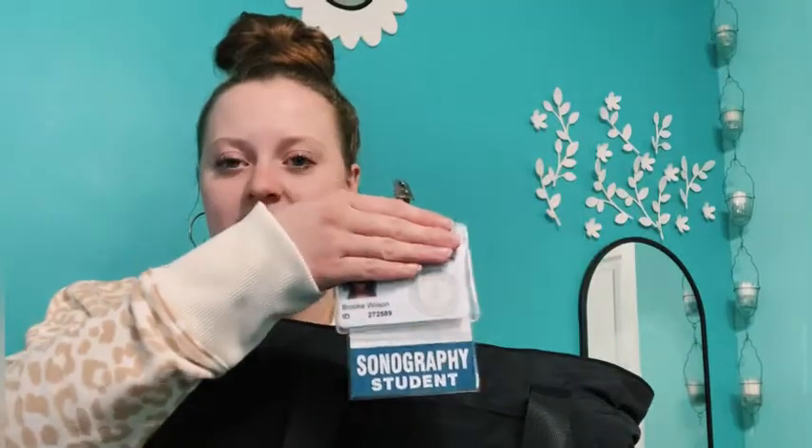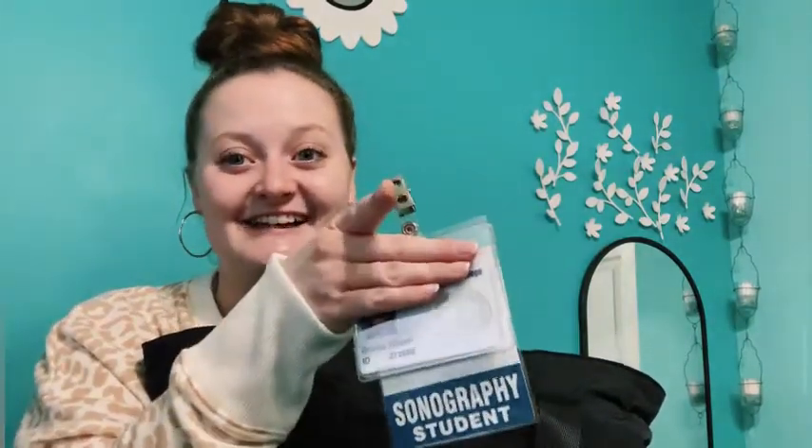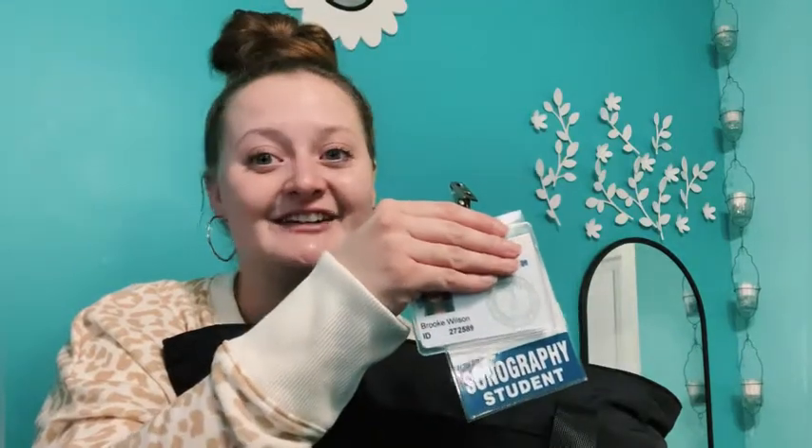In the front pocket I keep my school badge. I don't have my cute badge yet — it's coming in from Etsy, I can't wait to show you guys in an upcoming video. It just says 'sonography student' and I am so proud to hold that title. It's been a crazy seven weeks so far, and next week I start clinicals!